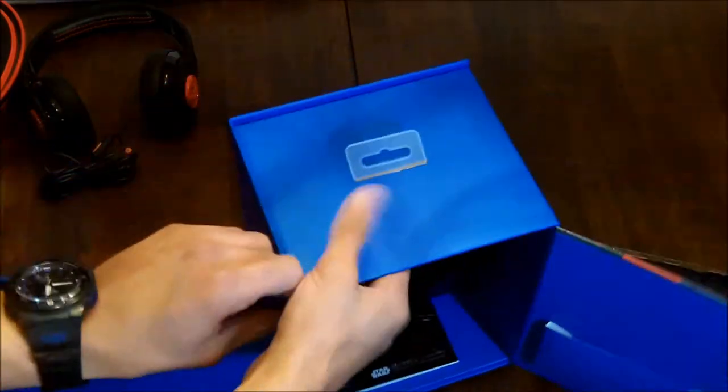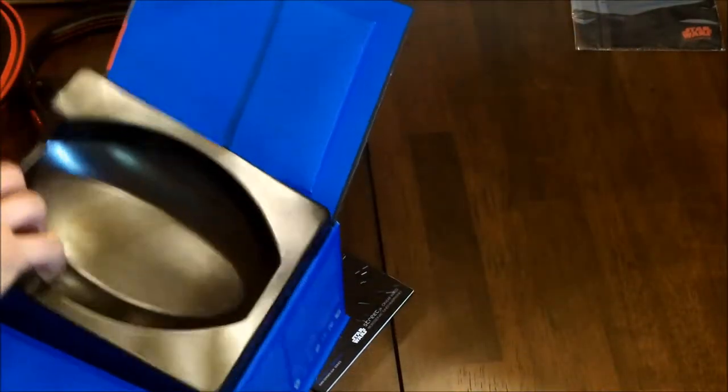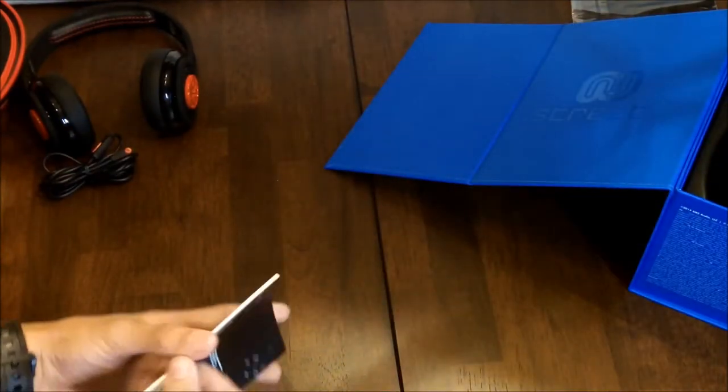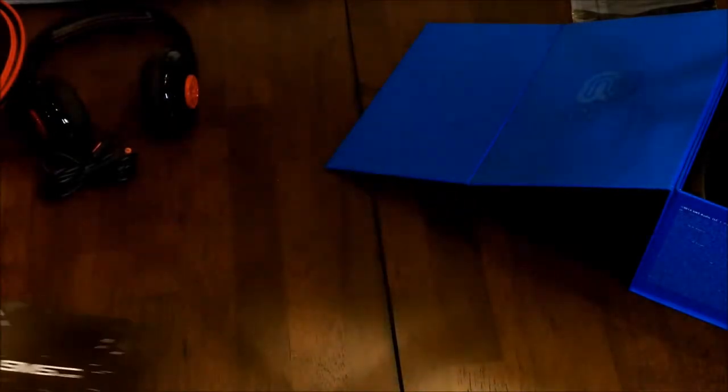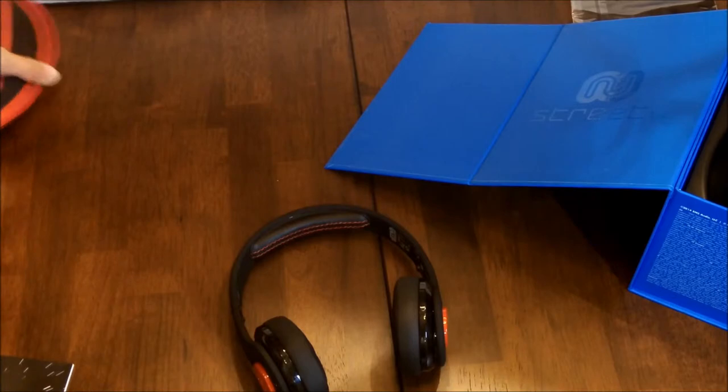I'm not sure if there's anything else in this box — nope, there's nothing else. It was worth a try to check. Oh wait, there was actually something — this is just explaining what it is and everything about the headphones. So yeah, these are the headphones, the case, and everything.